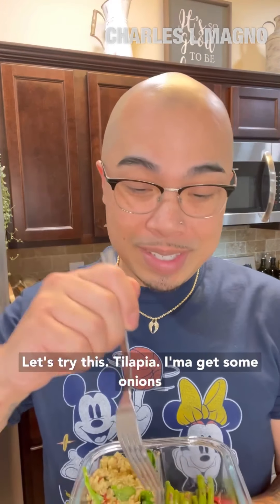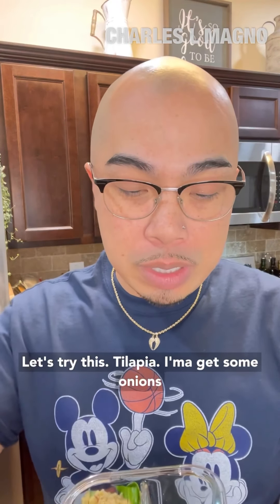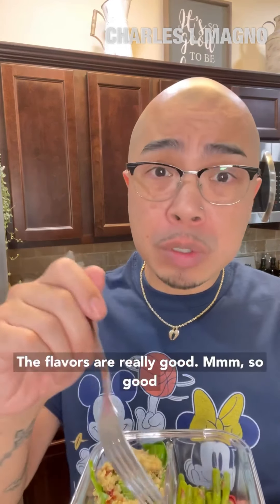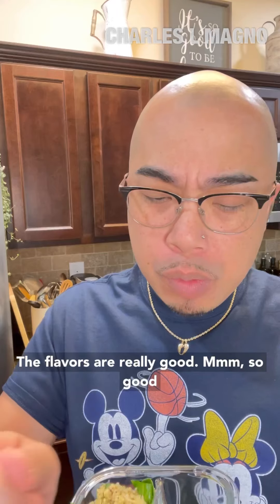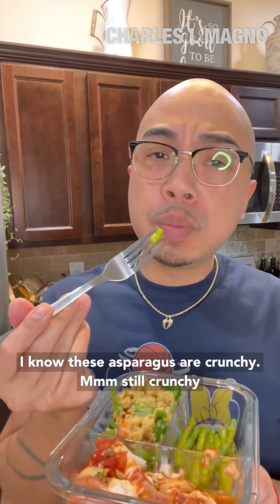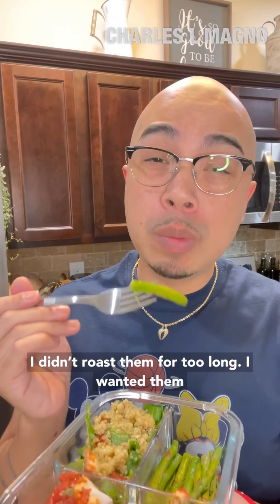Let's try this tilapia. I'm going to get some onions and tomatoes and some capers with the tilapia — it's all flaky and falling apart. The flavors are really good. It's juicy, it's flaky at the same time. It's pretty good. I know these asparagus are crunchy. Still crunchy — I didn't roast them for too long, I wanted them to stay crunchy.